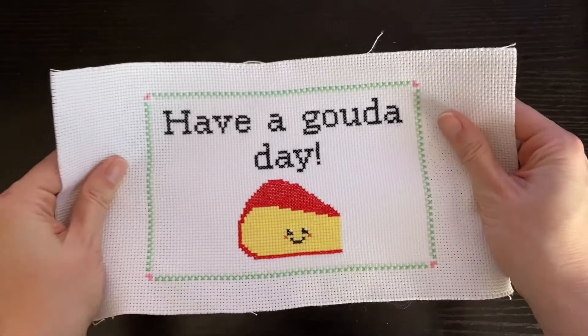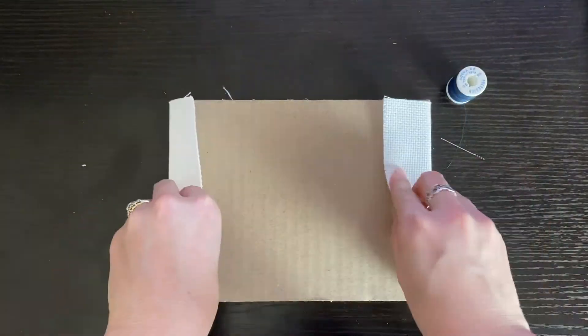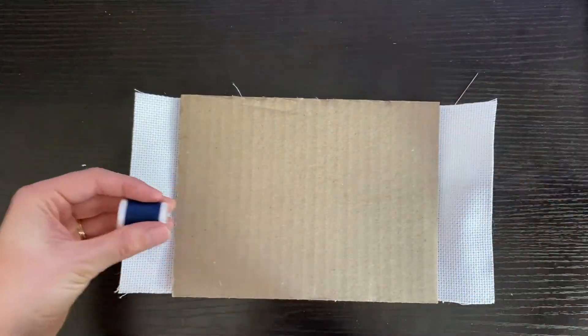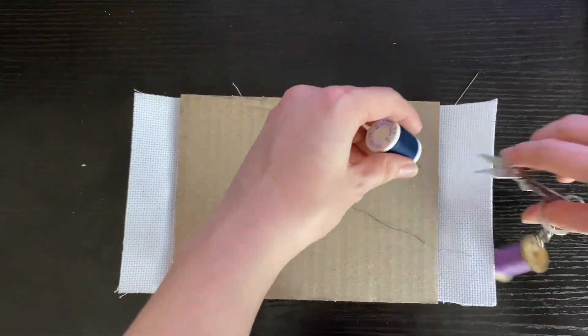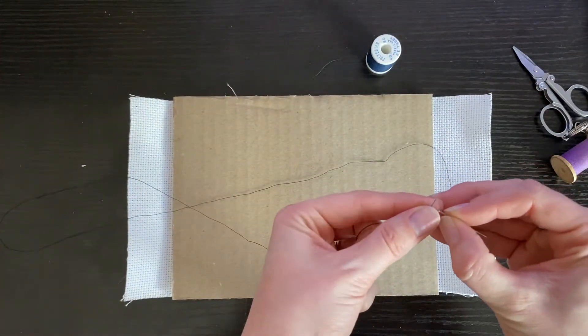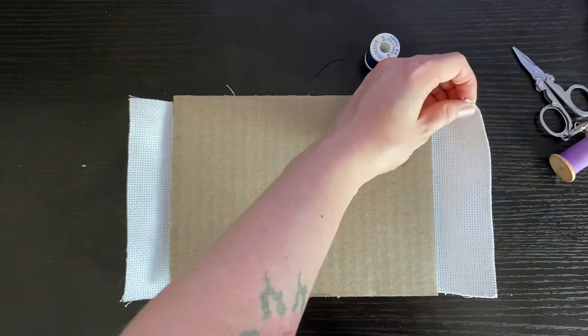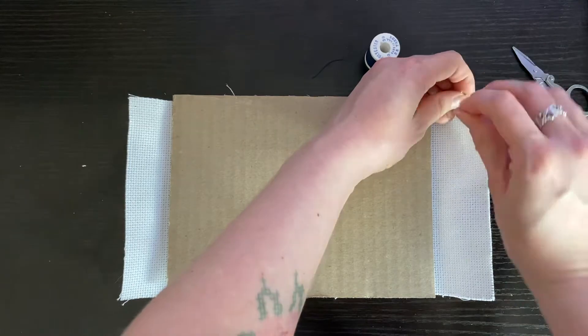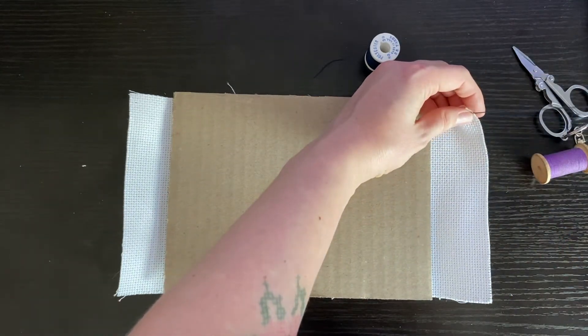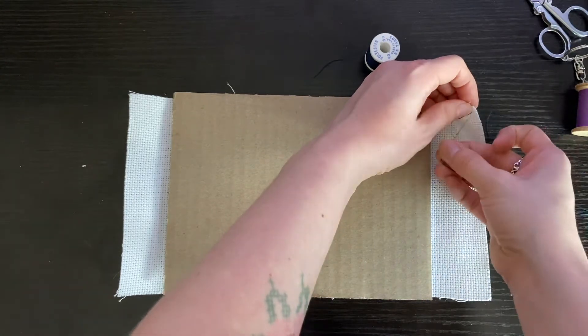With this method, you'll take your insert from the picture frame, then take your needle and thread and sew your Aida together on the back side of the frame insert until you've sewn down the entire piece. You'll notice as I'm starting my thread that I'm wrapping it around the Aida several times. That's because I don't want the thread to pull through the Aida and for the stitching to completely undo itself.